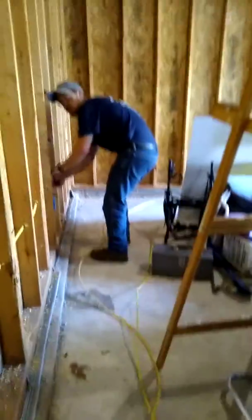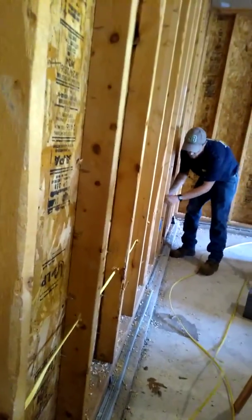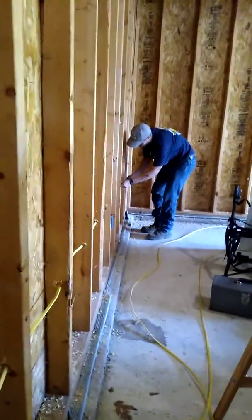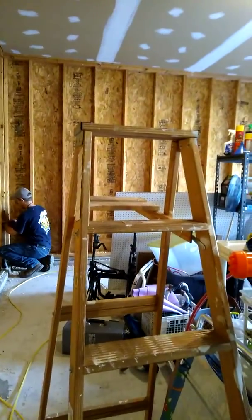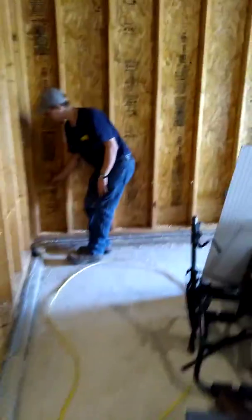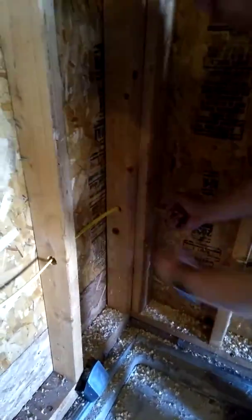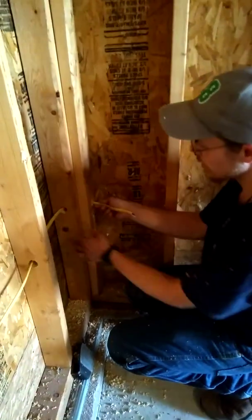We're just going to skip doing the loops until we're done running the whole thing, so we'll just run it nice and neat and even through each one of these holes. I got to a corner, so what I do in a corner is pull all the slack. I drilled two holes and they met in the middle back there — there's nothing behind here besides wood. The two holes met perfectly in the middle.